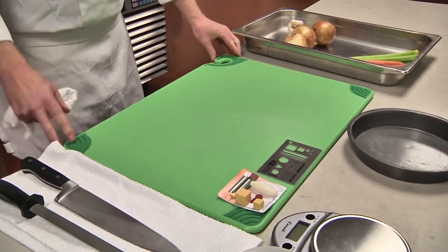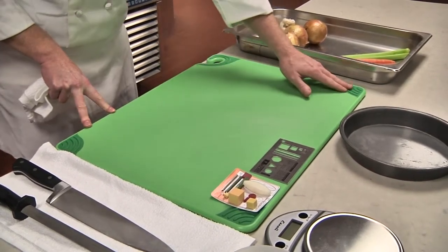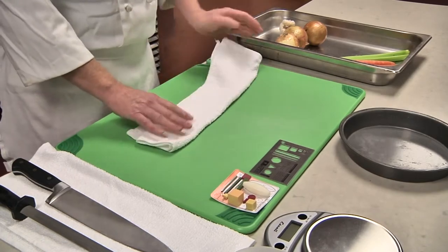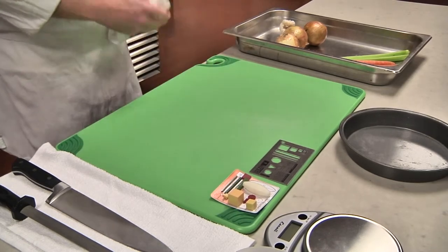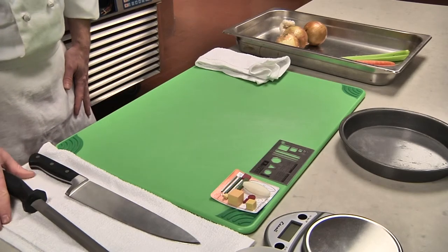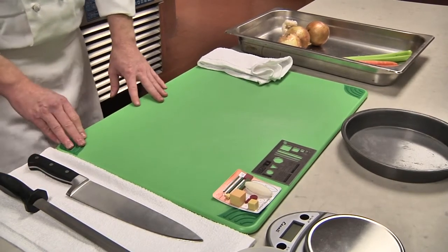It's very important that we have a clean, very secure surface to work on. We have cutting boards with little rubber feet on the end that allow us to have a secure cutting board. If you don't have a cutting board like that, just place a wet towel underneath it to secure it. We also want to ensure that our knives and equipment are on a little towel — that's a safety measure that keeps the knife from falling off the table.